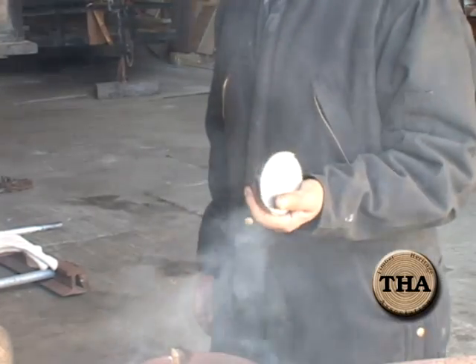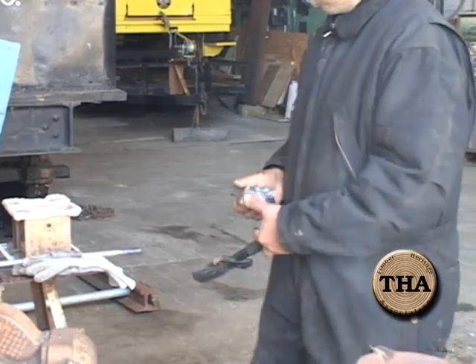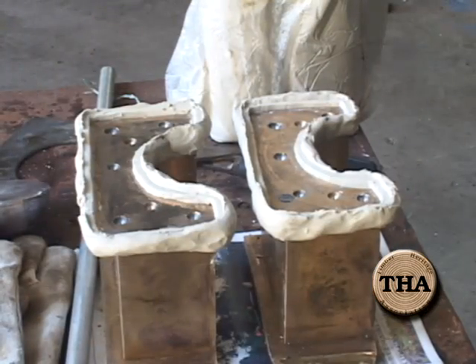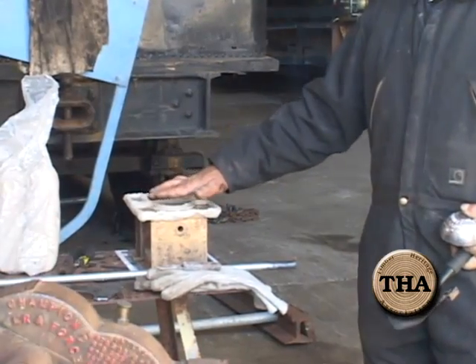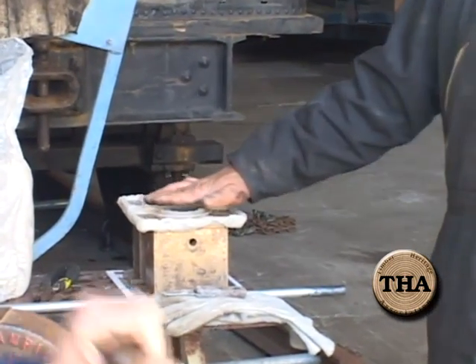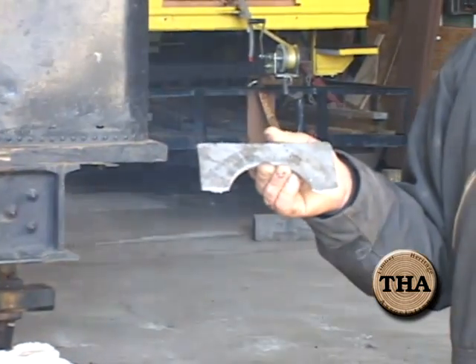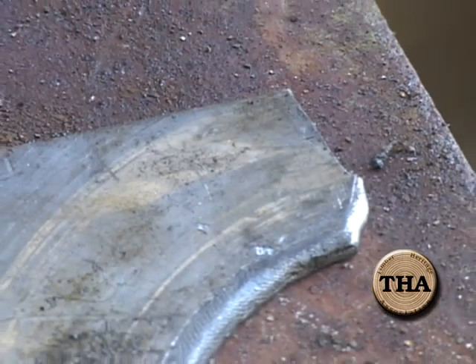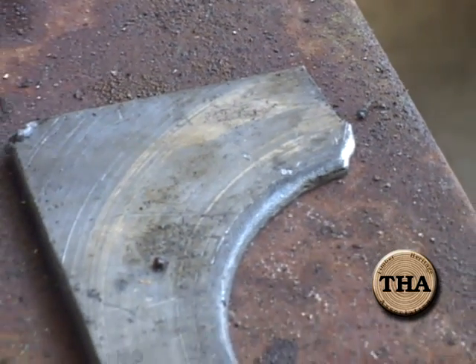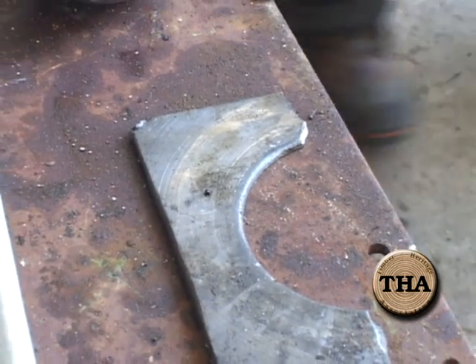This is a copper-based Babbitt. It's basically going to function as a thrust bearing on our brasses here. These are the brasses that the wheels roll inside of, and the Babbitt material on here acts as a thrust bearing. This is the original Babbitt — we'll be pouring new. These broke off; the little joint they had holding them up to these blocks busted loose and they dropped on us last year. So we're replacing them with new.